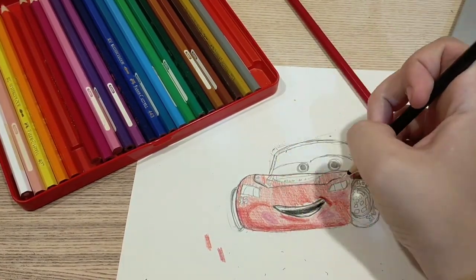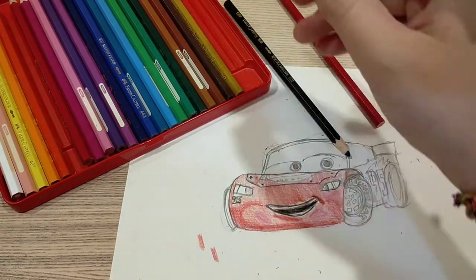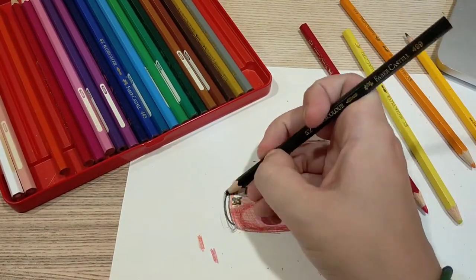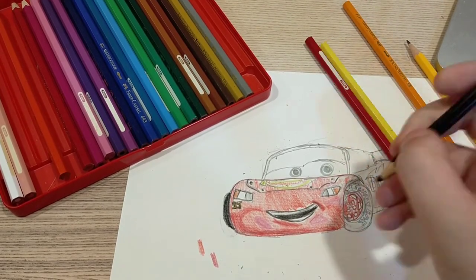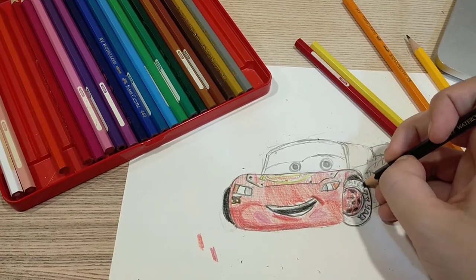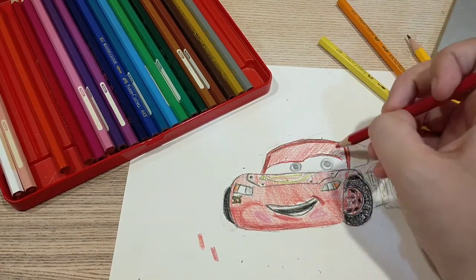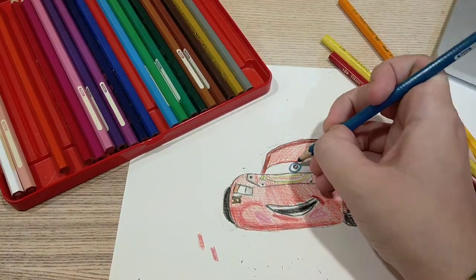But if you want to just use red and color him in, that's great too. I'm just copying the colors I see in the picture. When I'm all done with that I will use some water and blend together all the colors so it looks kind of like I painted it, because these are my watercolor pencils. But you can use any pencils, any crayons, any markers — that's all okay.